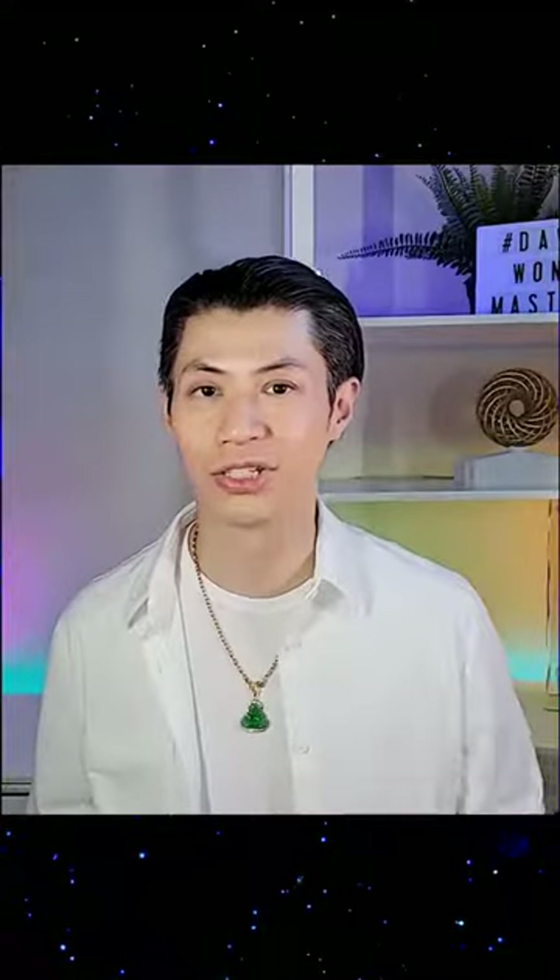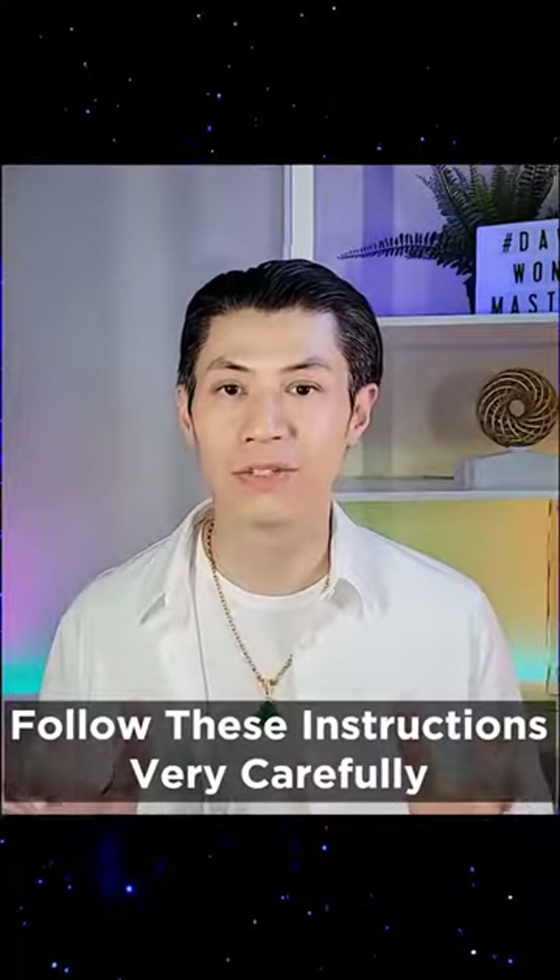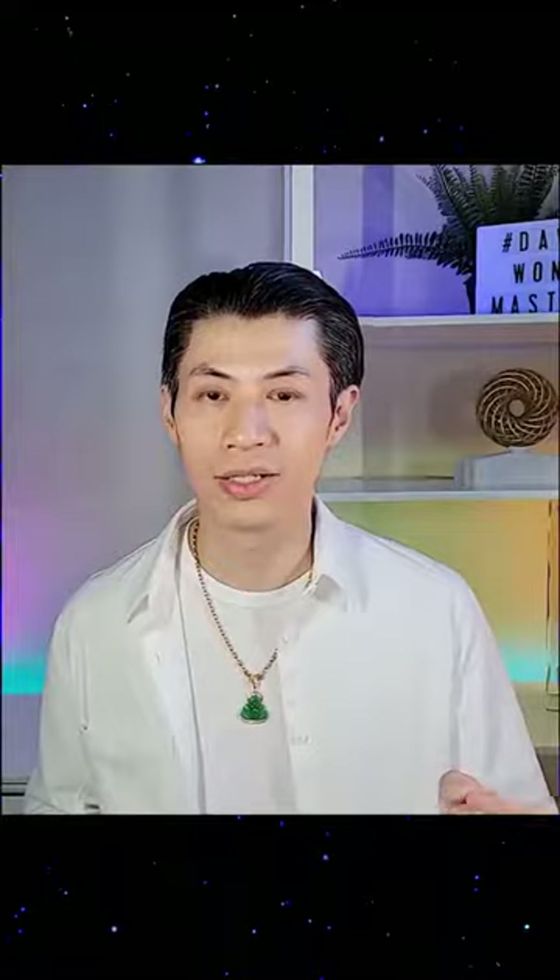I'm going to give you a live demonstration. Just follow these instructions very carefully right now. Take out one of your hands and make an okay sign, and take out the other hand and do the same thing. Now link the okay signs together like this. Try to keep the link together but also pull it apart with your arms and see how much strength it takes to pull apart that link, so you have a feeling of how much energy and strength it takes. Keep that in your mind.